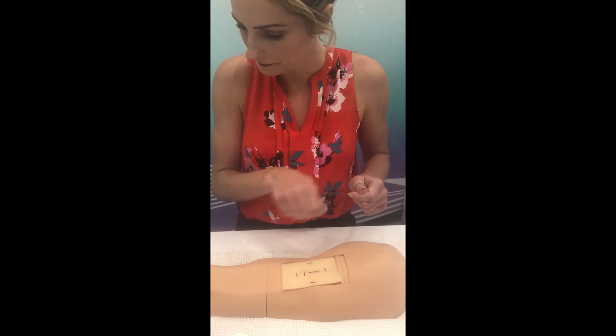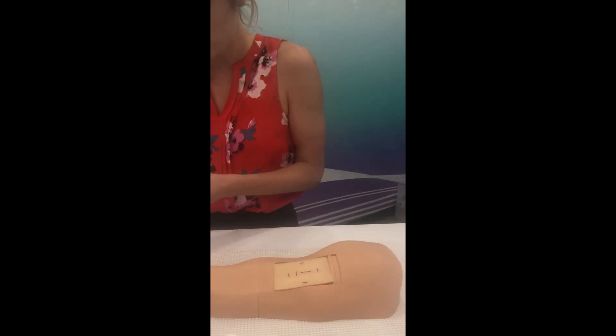Now we clean it, and now we do the lidocaine.